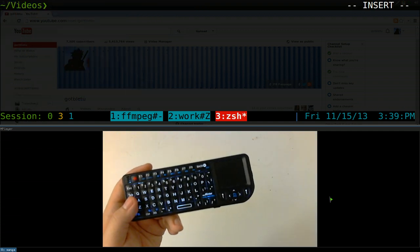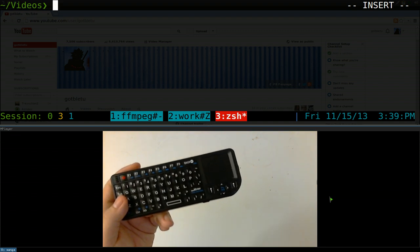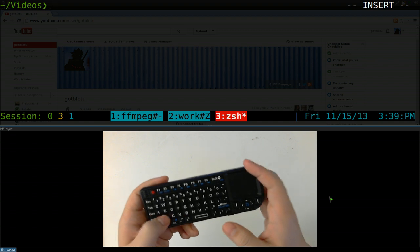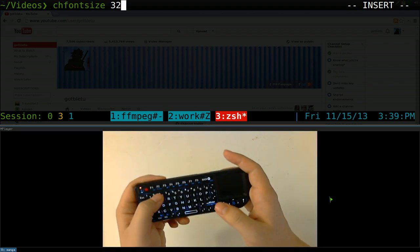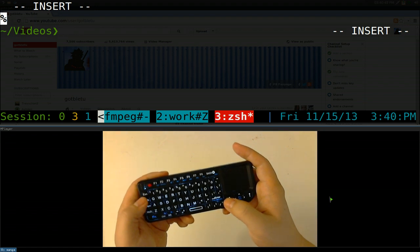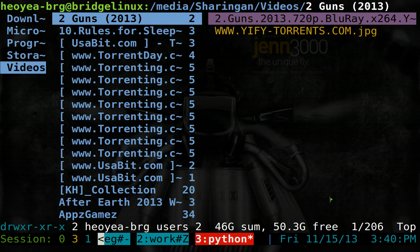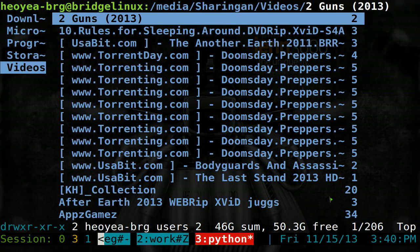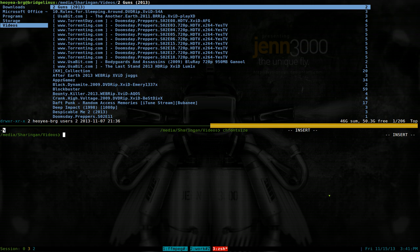One thing that annoyed me when doing this is changing fonts when you're far away from your computer — like if you're in bed. Obviously if you're far away you want bigger fonts so you can see the screen. I have a command called chfont that lets me change the font size, so I can set it to 32 and everything gets bigger. Let me demonstrate — here's Ranger at the normal size, which is fine when I'm at my desk.